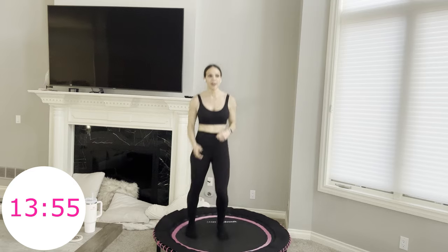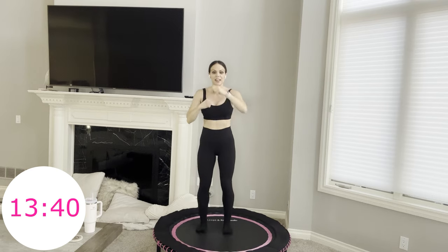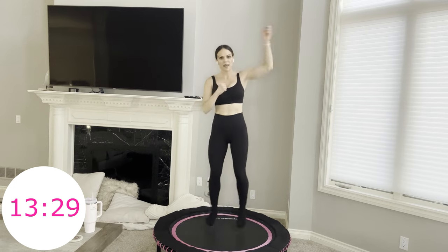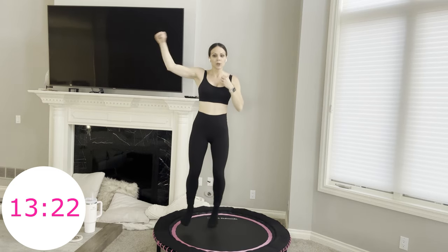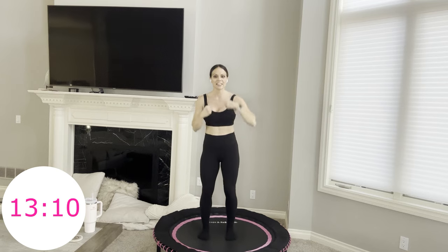Four speed bags, four punches — one, two, three, four, one, two, three, four. You're doing little side hops as you speed bag. If you mess up your counts, no worries — just keep moving. I think I've messed up mine a few times in this workout as I'm talking and counting. Not the easiest feat, but doable.